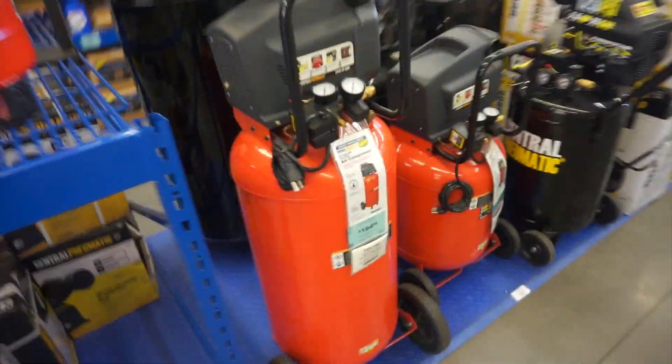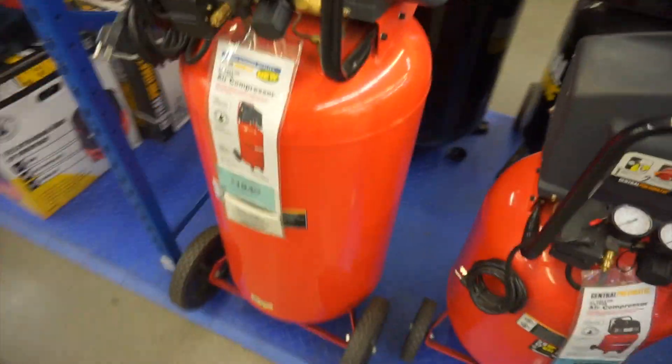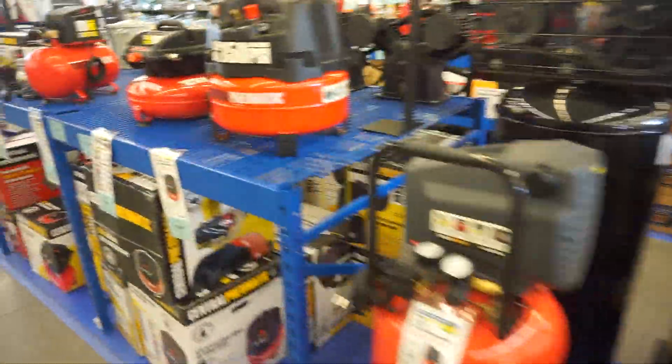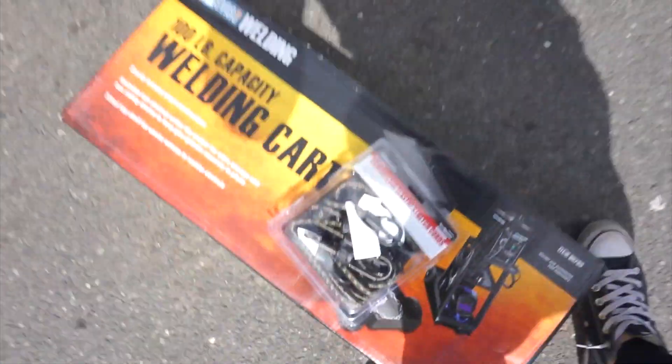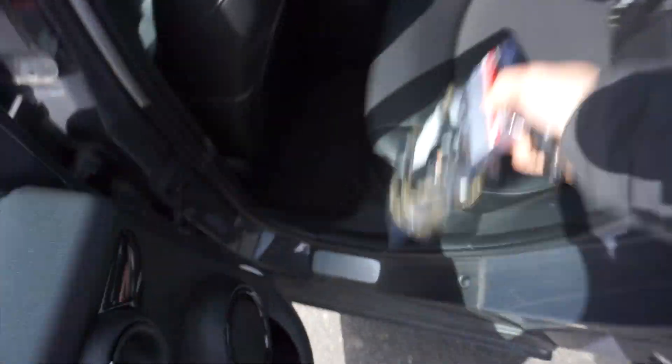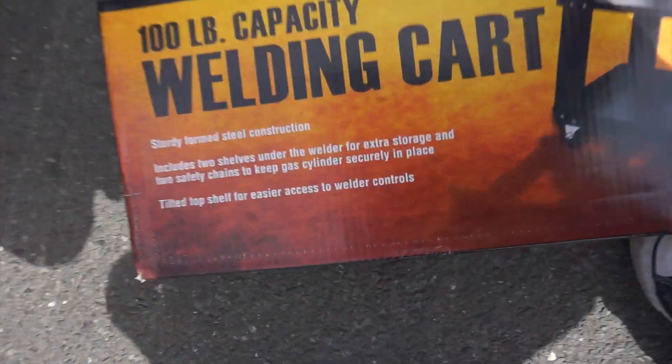There's so much stuff here that I could use — a compressor for a tire machine or for the paint booth. Very nice, and everything is pretty good price too. So I'm going to load this up now; I've got some elastic cord here as well.